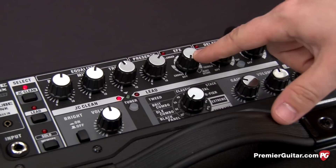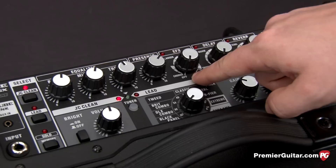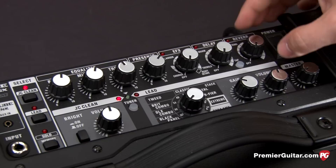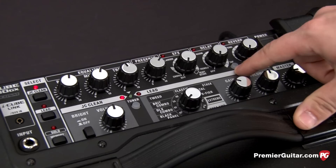This knob controls chorus, flanger, phaser, tremolo, and then a heavy octave setting. The next knob goes between a warm or a clear delay and also adjusts the feedback. Reverb works between a spring and a plate reverb. We also have a tap tempo here for the delay.